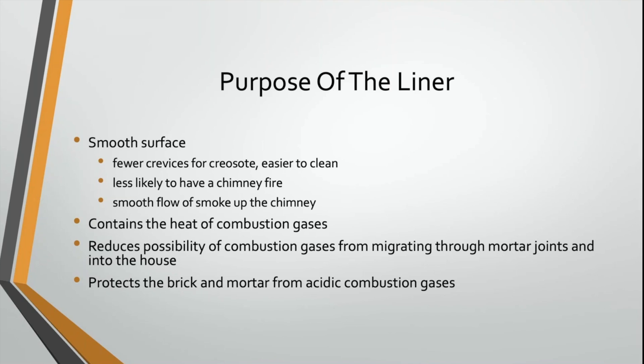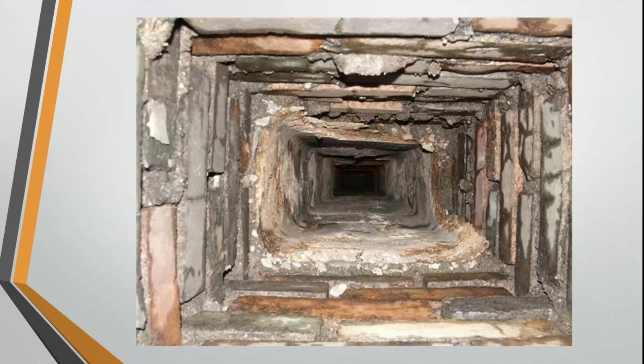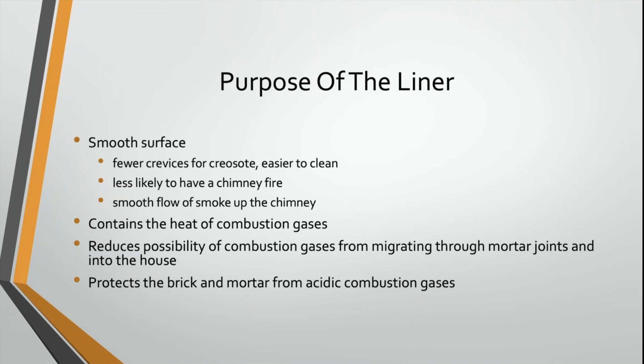The liner protects the brick and mortar from the acidic combustion gases that form in that chimney. When you burn something — as covered in the carbon monoxide presentation — when you burn a hydrocarbon completely, you get carbon dioxide and water. As that carbon dioxide rises up, it combines with water in the air or in the flue gas to form a weak carbonic acid. That carbonic acid attacks the lime in the mortar and the brick and block used to build the chimney.